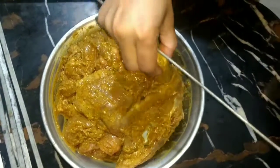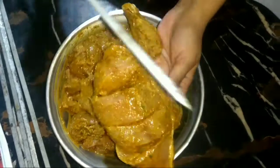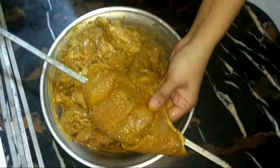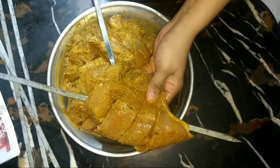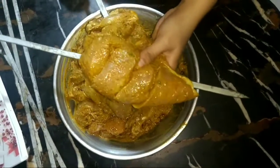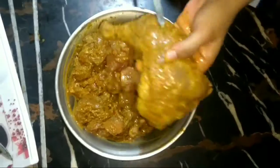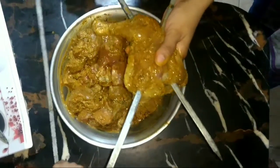Now we will put it on the skewers. Since these pieces are big, we will put it on 2 skewers — 1 skewer and 1 skewer. Let's start the skewers. The skin is so soft that it looks very comfortable. The skewer is so soft, so we will put it on 2 skewers so that it will not break.